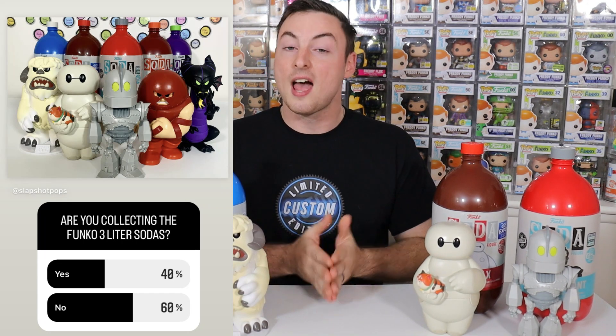According to a poll I did on Instagram — make sure you guys are following us over there — 40% of collectors out of 500 votes said they are collecting these, however 60% said they are currently not collecting them. I want to hear everybody's thoughts down in the comment section below. Do you think that these sodas are worth the hype? Are you collecting them to go along with your other sodas or pops? Let me know — this is a very hot topic right now amongst Funko collectors.